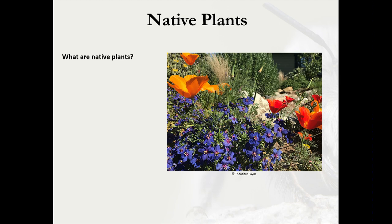What is a native plant? A plant is considered native if it occurred naturally in a particular region or ecosystem where it currently exists without human introduction. That can mean it's native to the entire United States, native to California, or even an area as small as your zip code.